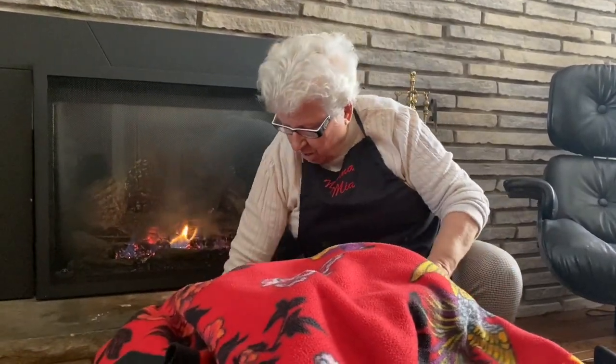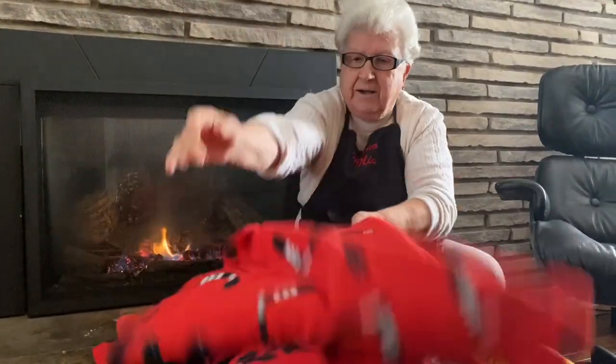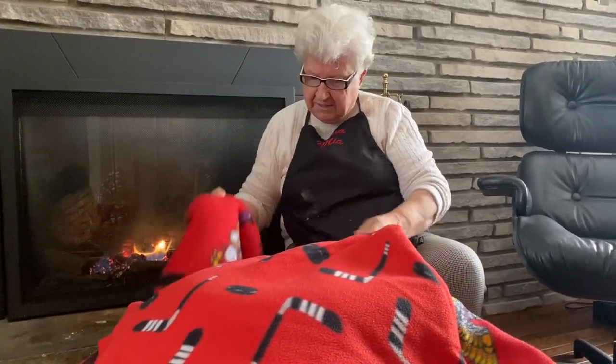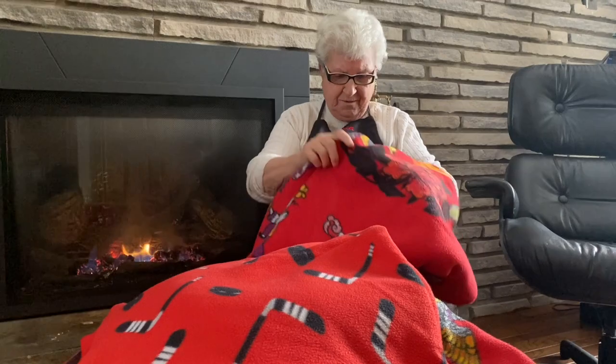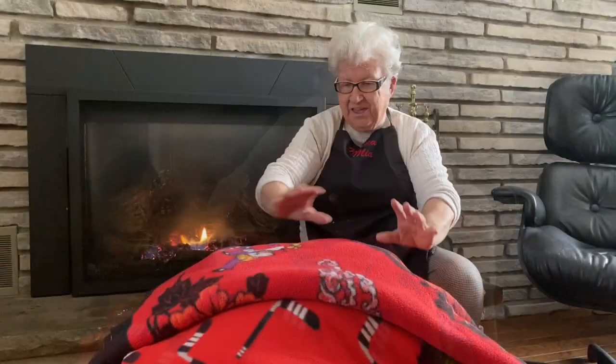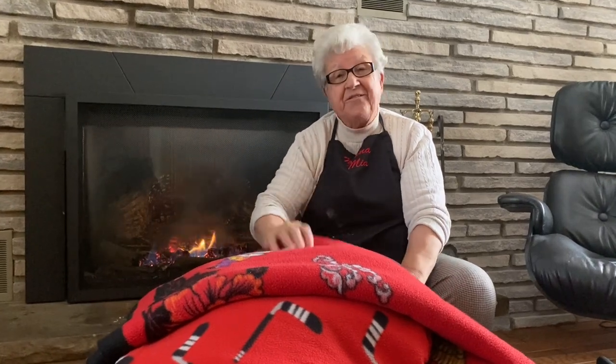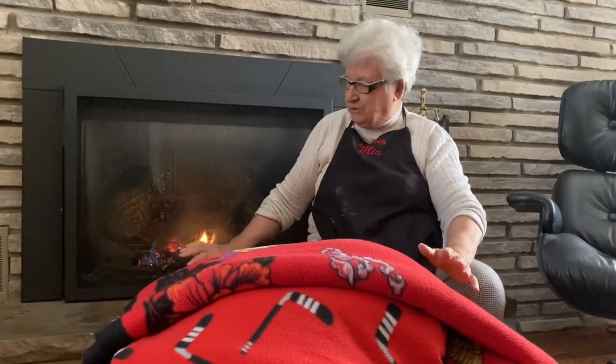Nice and warm. That's good enough. Now I cover it very nice. If I keep it warm, close to the stove, it rises faster. And then we're going to fry. Yay!